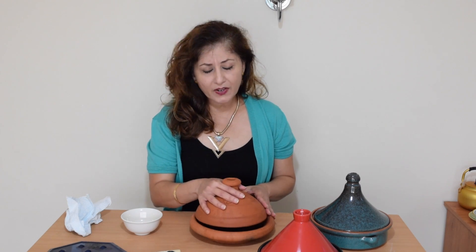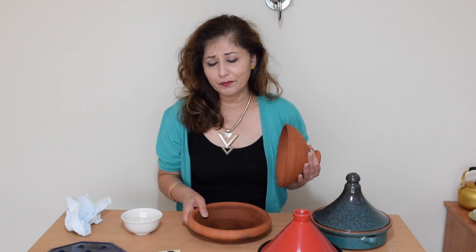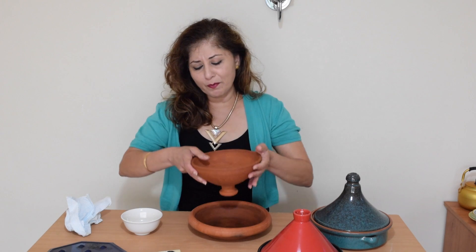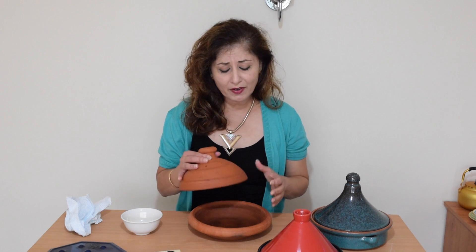To season a brand new unglazed tagine — this method can be applied to all unglazed clay pots of whatever origin — the first thing we do is soak both parts in water. Regular room temperature water is fine. Soak your tagine overnight. Get a bucket, or if your tagine is small enough, a massive bowl. Fill it up with water and place both parts in to soak. The next day, take it out, lose the water, and leave your tagine aside to dry for two minutes.